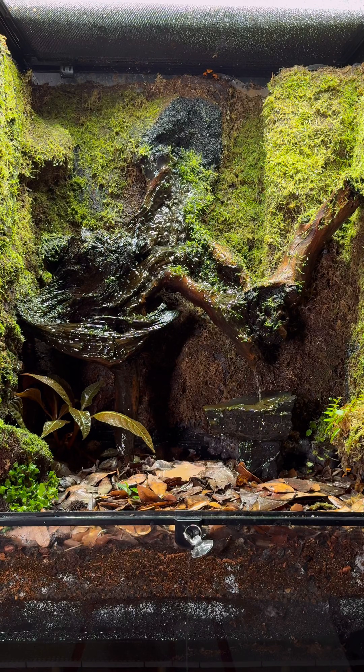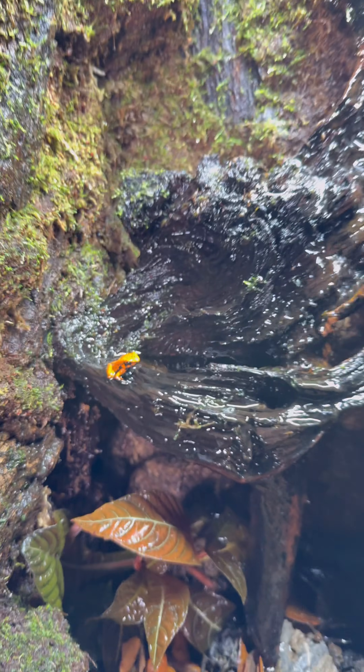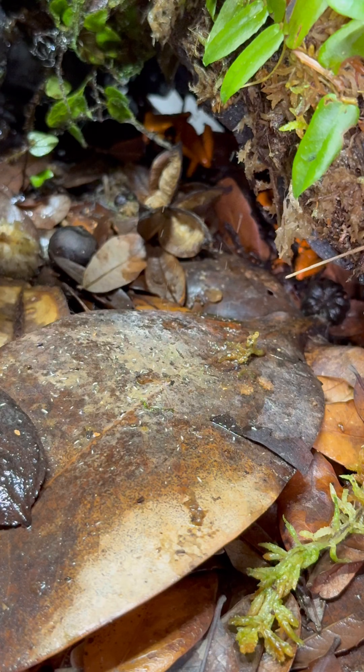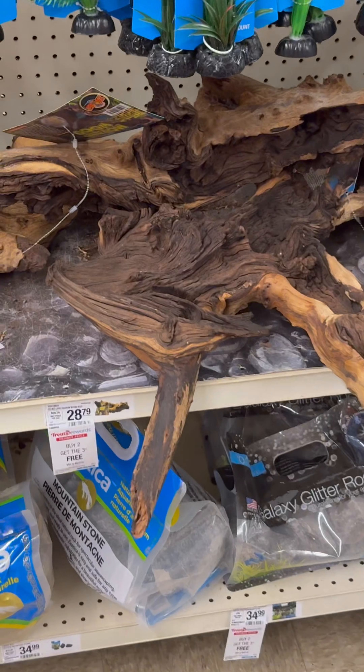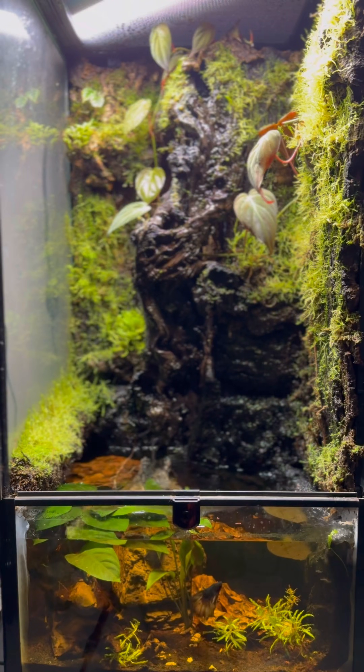Six months ago, I began building an ecosystem, and what started as a simple project quickly evolved into an obsession. My creative urge was first tickled when I saw this sale for driftwood at PetSmart. I actually scored two pieces that inspired builds of their own on that run.